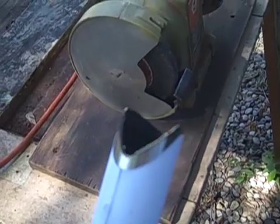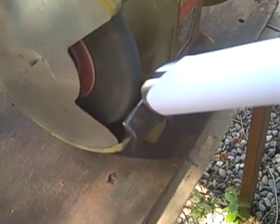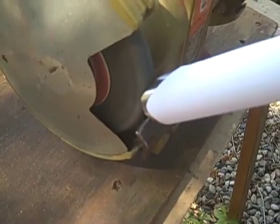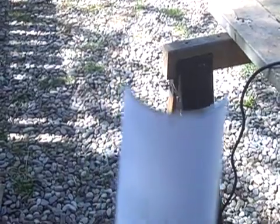We're going to use the bench grinder to make a rough miter, grinding it down to within one to two millimeters of the actual paper template. That's our rough miter — still got a little ways to go but it's looking pretty good. We're within a couple millimeters of the template.